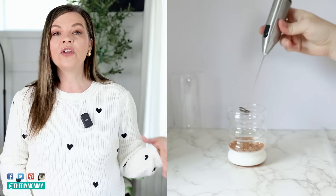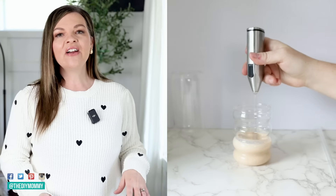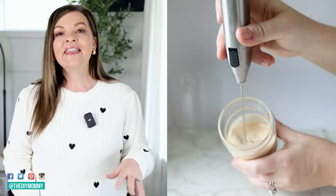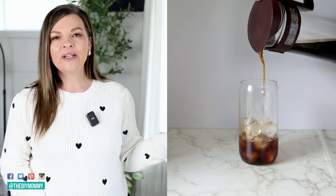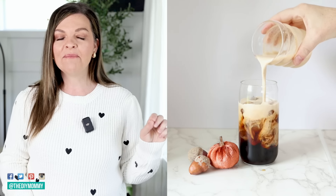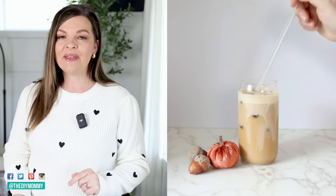You can buy the pumpkin spice mix pre-mixed or make yours at home — I'll leave my recipe down in the description box below. Then you're going to whip this up with a handheld frother. I find an inexpensive one from Amazon and I'll also link this in the description box below. Whip it until it's nice and foamy for about a minute, then take a tall glass, place some ice in it, and place your cold brew inside. I make cold brew myself but you could just buy some too. Then pour this pumpkin cream on top, put a straw in there and mix it together. This is so delicious — definitely a must make.